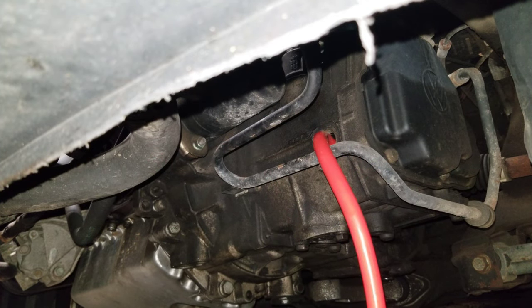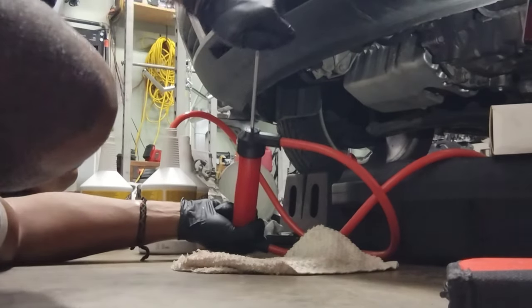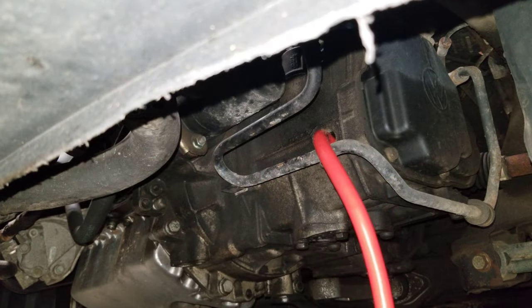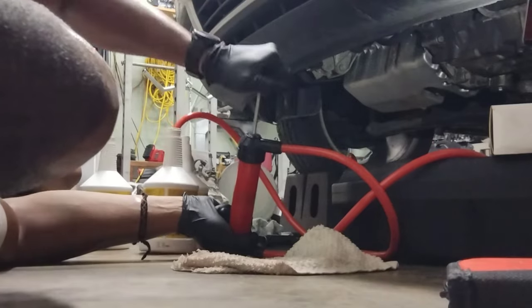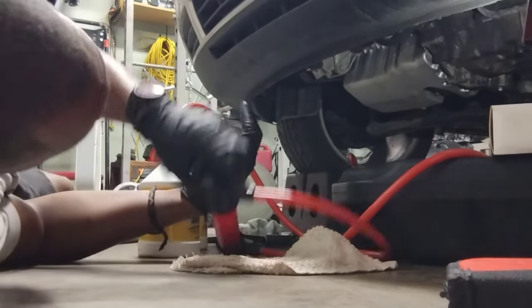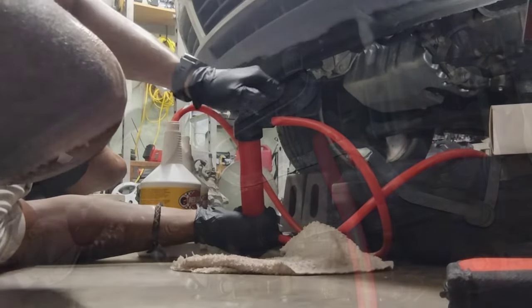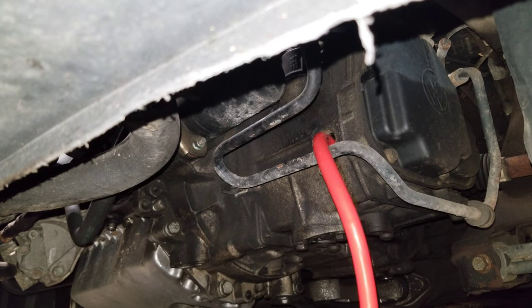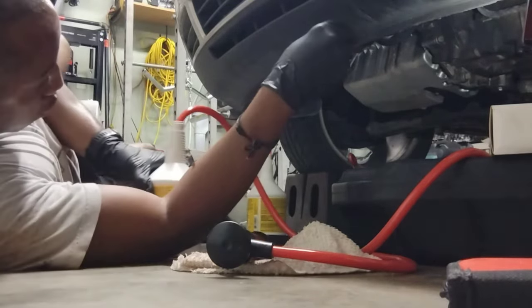That's one bottle — let me get the other two ready. That's two empty, onto the third. Now I need to keep an eye on the fill port because at some point during this third bottle it should start to overflow. And it is full.